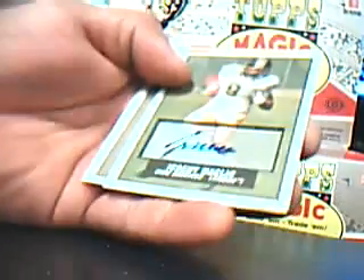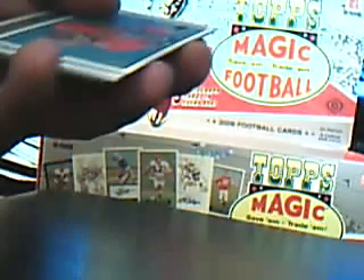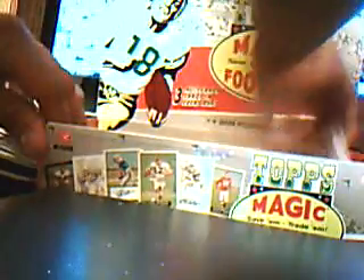Let's see if I pull a rookie autograph. Very nice — Jeremy Macklin in his Mizzou uniform. That's pretty nice right there. I know he's one of the better wide receivers in the draft. That's very nice. Let's see if there's anything else in here.